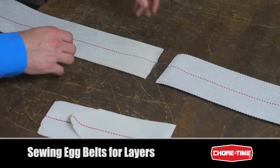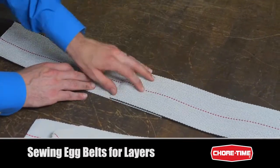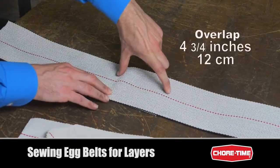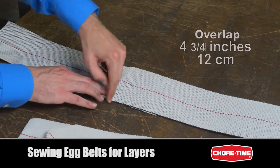For the five inch egg belt, it's the same principle where the end coming from the back of the house will be on top, except we'll have a square seam, will overlap about four and three quarters inches, and all of this will be stitched down.